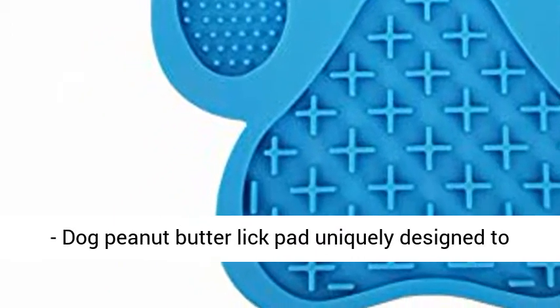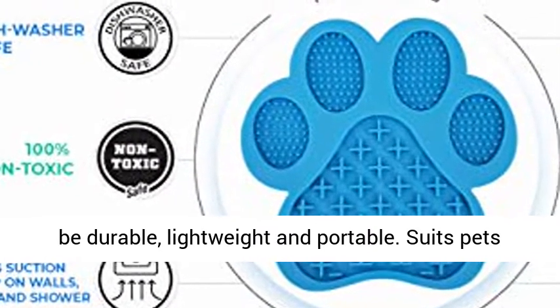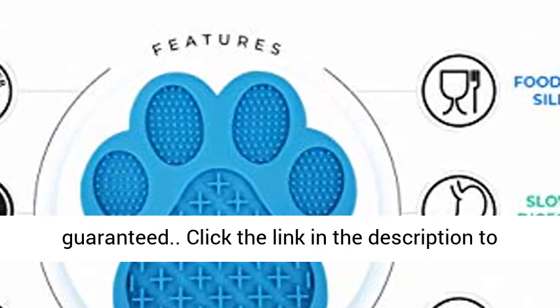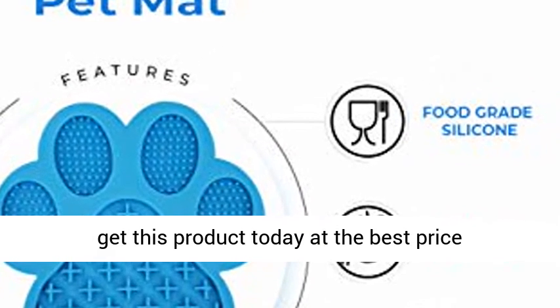Great gift for pet owners — Dog Peanut Butter Lick Mat, uniquely designed to be durable, lightweight, and portable. Suits pets of all sizes. Perfect gift for your family and friends. Lifetime warranty, money-back guaranteed. Click the link in the description to get this product today at the best price.